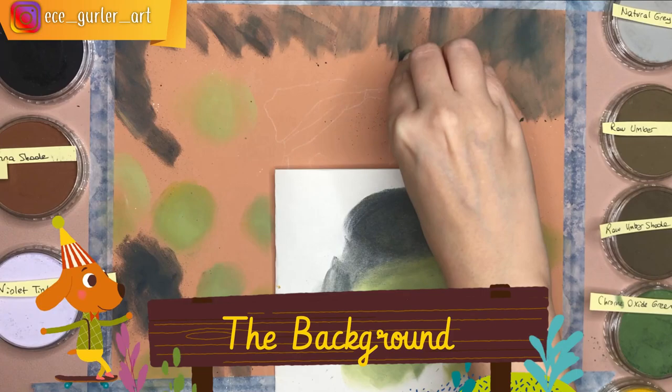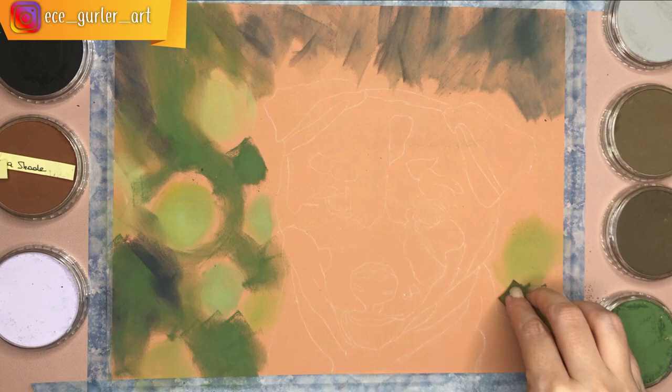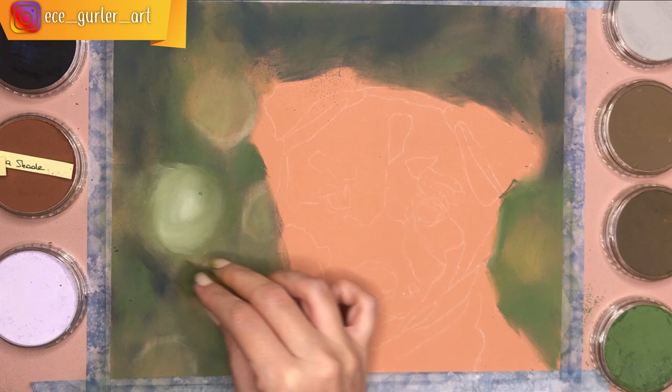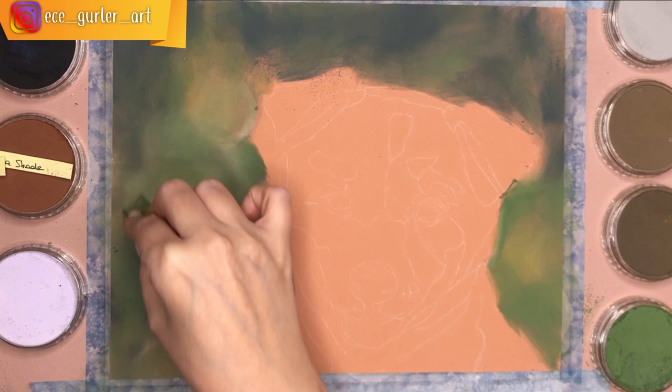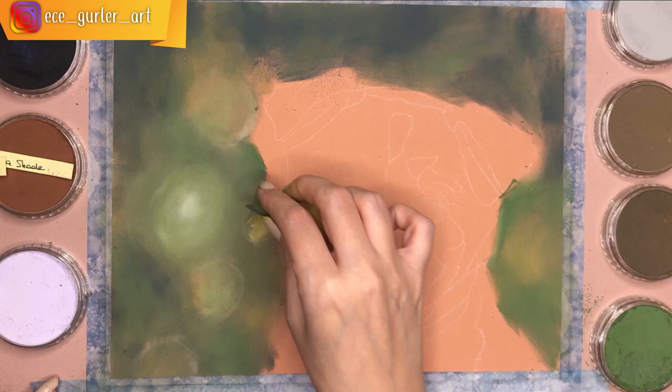First I created the background, which should be done first because your dog's fur will also be drawn on top of it. I used different colors — dark blue, black, dark green, yellow, and white. I dipped my sponge into a lighter pan pastel and started with a center spot, then went spiraling outward in circles so the pastel gets weaker as you go out, creating a blurry circle effect.